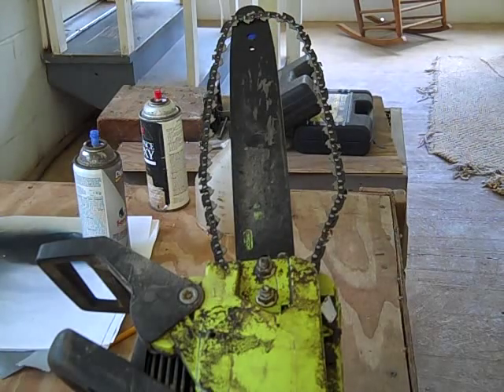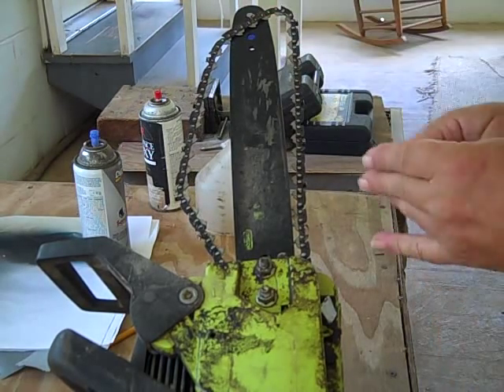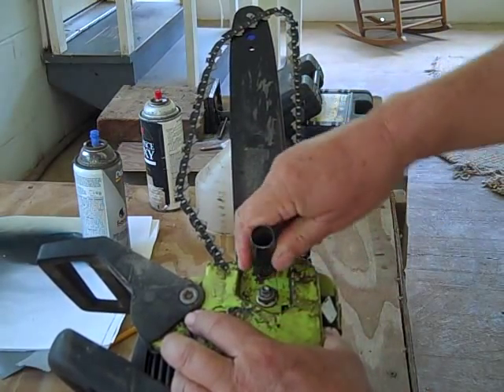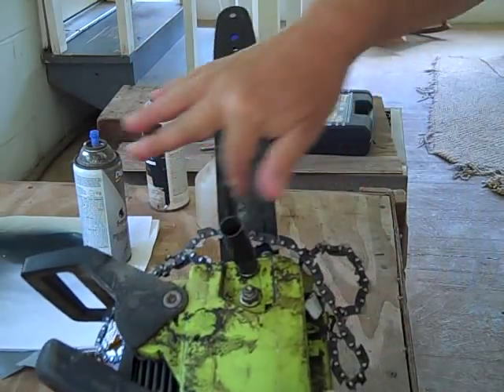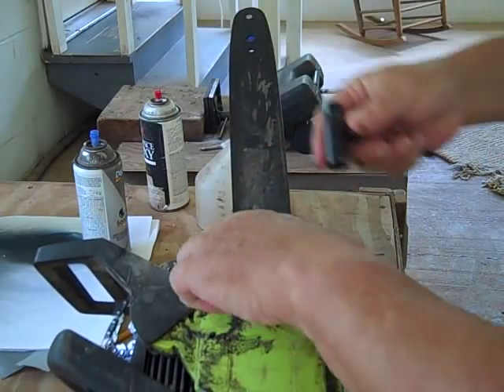One thing that will happen with chainsaws is they will throw their chains from time to time. When they do, you need to take off this bearing plate here, and almost all makers will give you a tool that looks something like this.